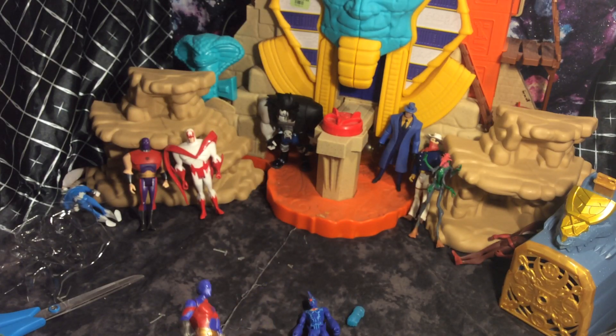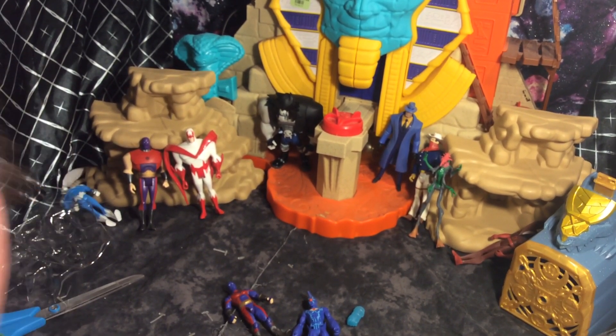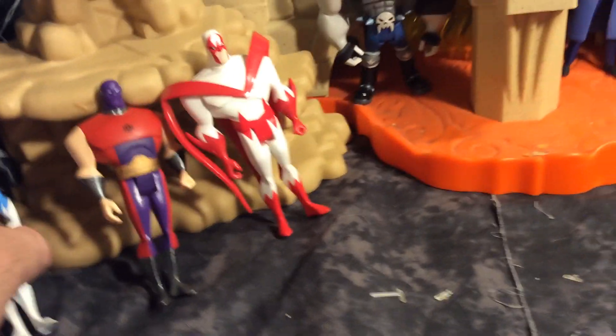I got to admit, when I saw this on the shelves over at Walmart, I think it was like eight or nine dollars thereabouts. It's a little on the pricey side, but I'm probably not going to ever see these figures again. So let's go in here and talk about some of the figures I do have. Dove is kind of down. We have Hawk and Dove, Atom Smasher. These figures are pretty cool.